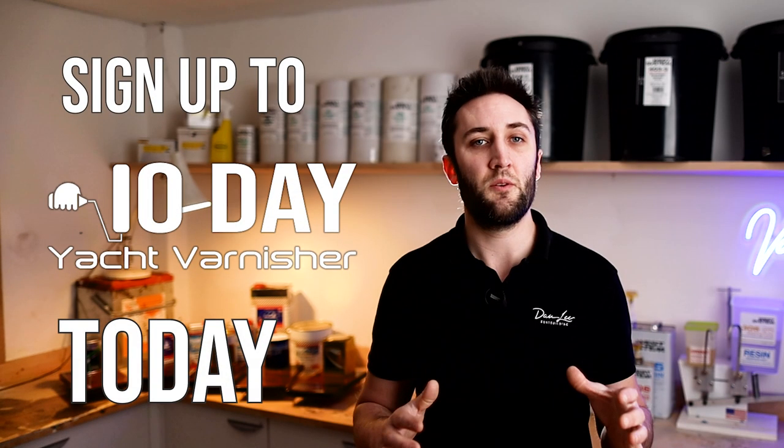So if you'd like to come on board early, have your input into the building of the course, and save some money off the full course price, then sign up to 10-Day Yacht Varnisher today. You can click the link in the card above or the description below this video and that will take you to the course enrolment page. Thanks for watching and I hope to see you in the student dashboards soon. Cheers guys!